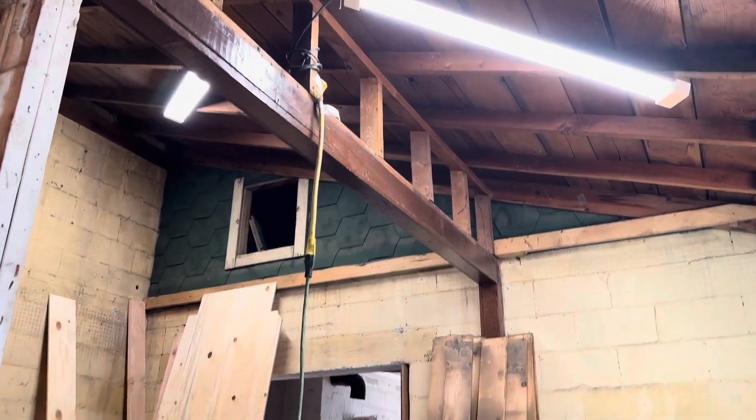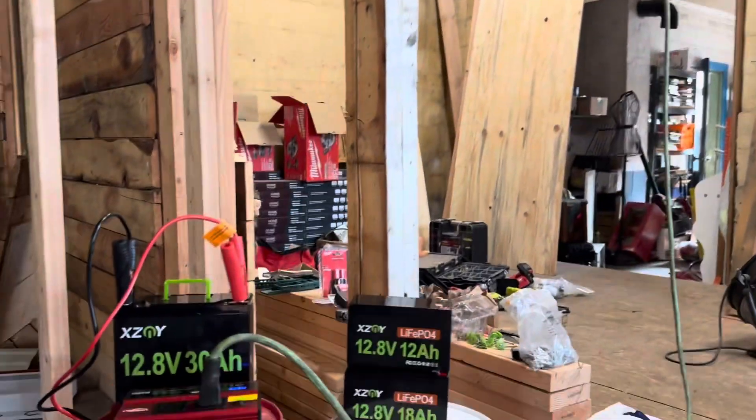There are a couple other things you should know about these XZNY 12-volt lithium batteries. Number one, these batteries will exceed over 5,000 life cycles or a 10-year service life. Number two, they have built-in multiple safety protections thanks to a BMS that provides protection from short circuits, overcharging, over-discharging, over-current, over-voltage, as well as low and high temperature protection.